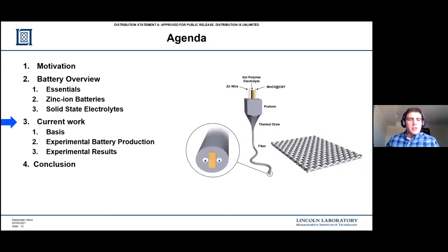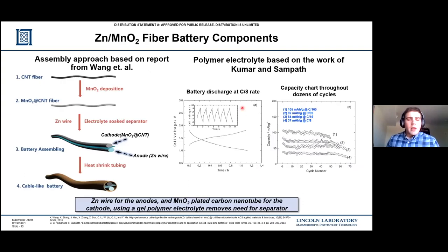Now I'm going to move on to what I'm actually working on. There are two papers I'm basing my work on - the paper on the left is the basis of my electrodes, and the paper on the right is the electrolyte I'm using. The paper on the left uses a carbon nanotube fiber deposited with manganese dioxide, and then a zinc wire simply purchased from Sigma-Aldrich. The issue with this paper for my purposes is they use a water-soluble polymer electrolyte - PVA, polyvinyl alcohol. The issue with the PVA electrolyte is it's a little too fluid, so they actually have to use a separator to prevent the cathodes from touching - the separator is soaked in this polymer electrolyte. The challenge is the separator can't process through the draw tower, so I need an electrolyte that can prevent the electrodes from touching as a mechanical barrier.